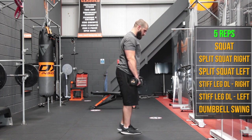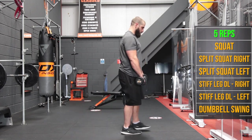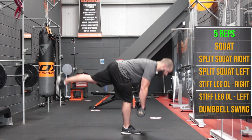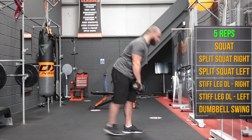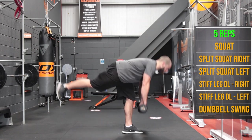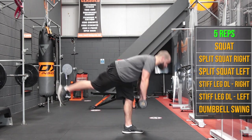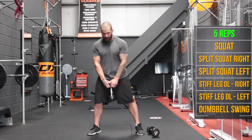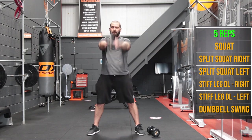Right foot down, left foot one inch off the ground for 5 single leg stiff leg deadlifts. Left foot down, right foot up — let's forget that slip ever happened. 5 reps on this side. Now back to 5 kettlebell swings with the dumbbell.